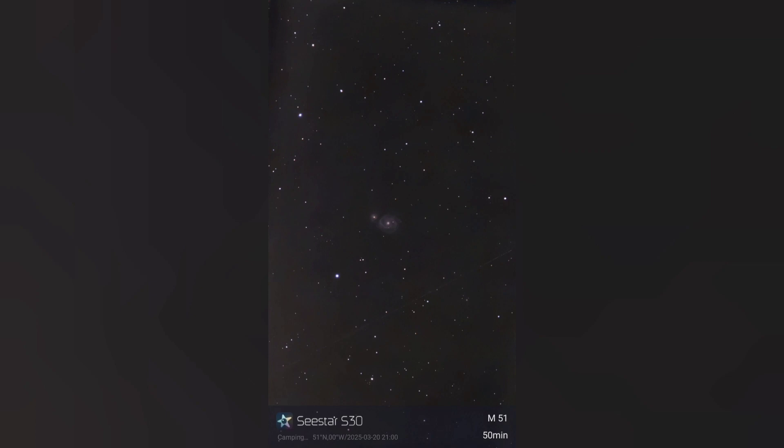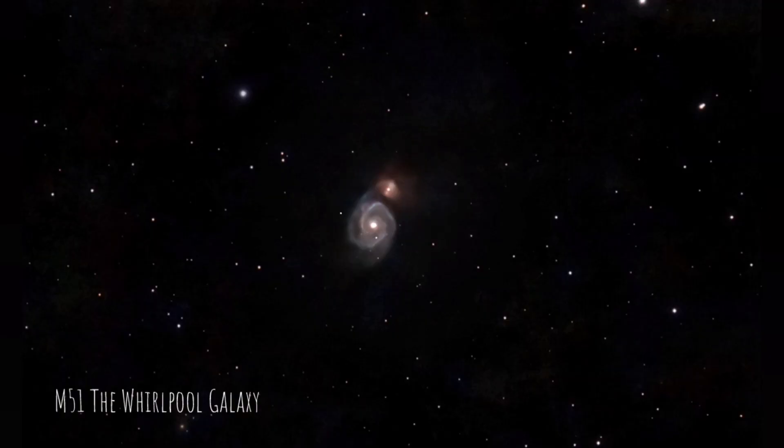Moving to the opposite side of the handle of the Plough is the Whirlpool Galaxy — two interacting galaxies where the larger one appears to be absorbing the smaller one. These are 25 to 30 million light years away, and this was about 50 minutes of exposure.